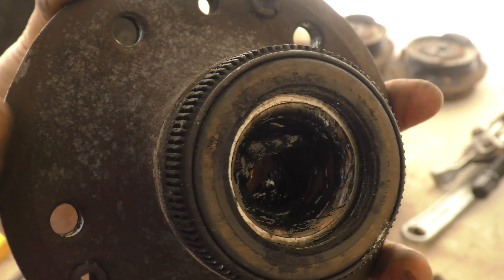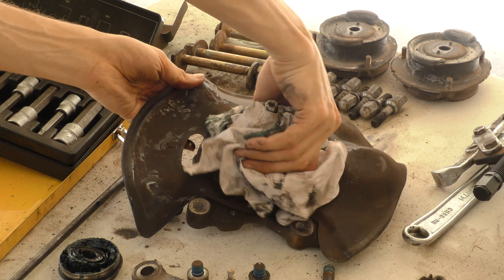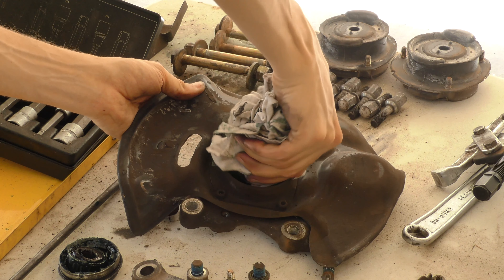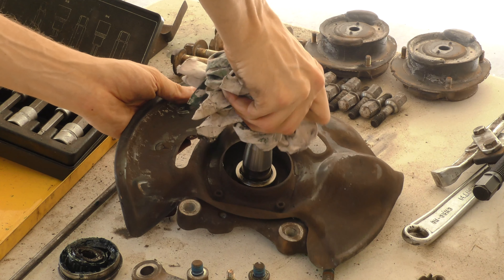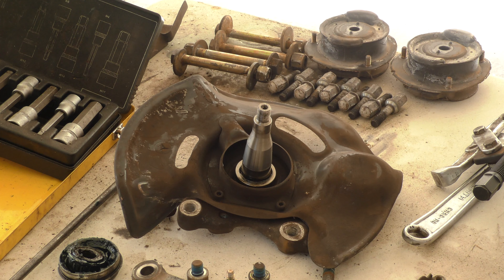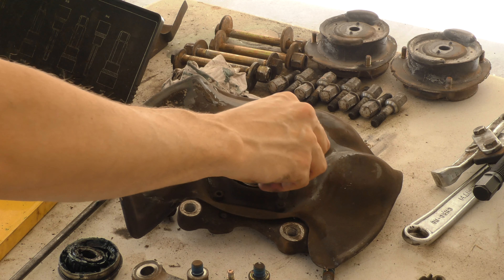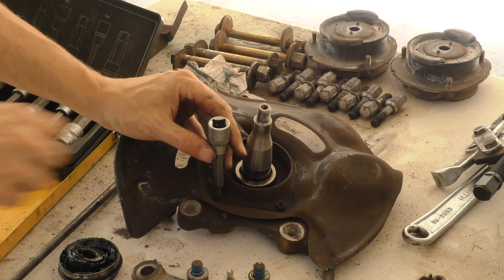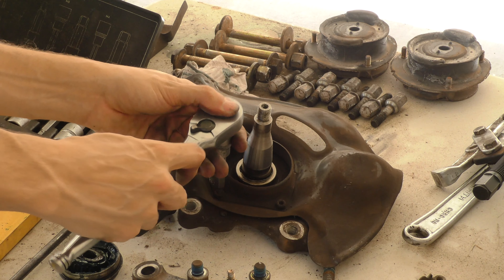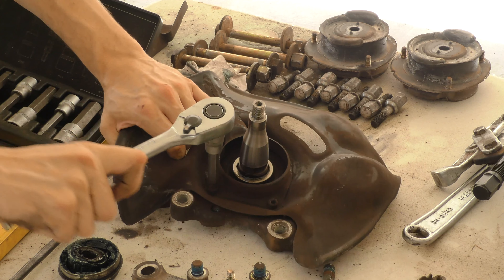Then I simply removed that strange triangular shaped washer and then the outer bearing. On one side I had to use pullers, but on the other side it basically came off by hand. This is what makes me think that possibly the internal races have spun on these steering knuckles at some stage — particularly on the other side there was some evidence of heat at the internal races, suggesting the bearings may have seized and then spun. We'll see how it fits with the new bearings. Hopefully the damage was done to the bearings themselves and not the shaft.